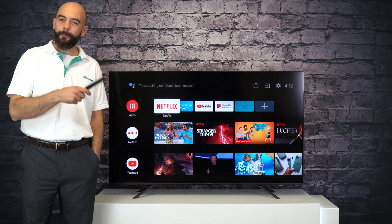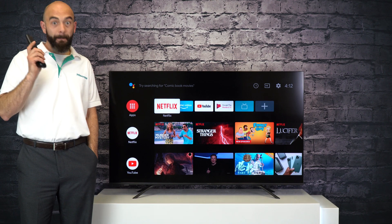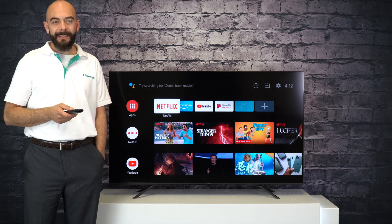Hi, my name is Travis, National Product Trainer with Hisense Canada. Today, I'm going to show you how to get the best sound out of your Hisense television.